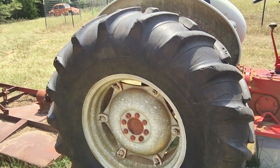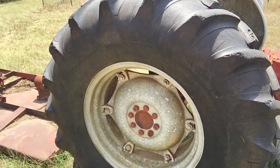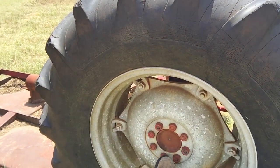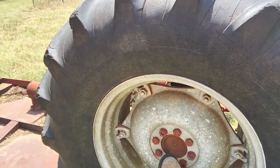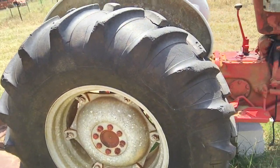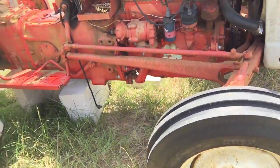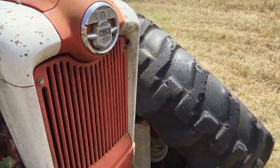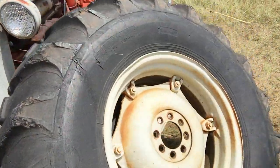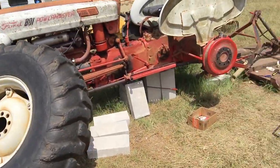Notice how you've got eight lug nuts right there — two, four, six, eight. I had to do this job in place, so I had to tear this thing apart right in place.